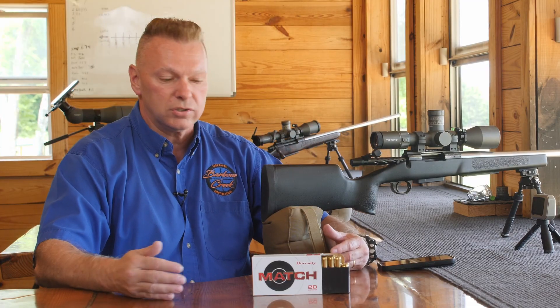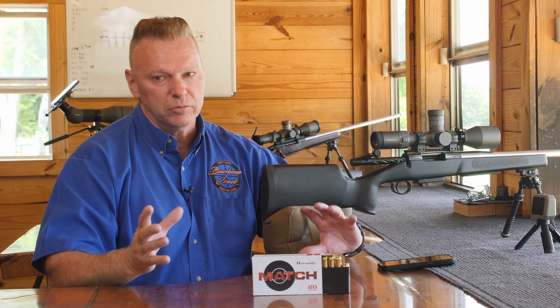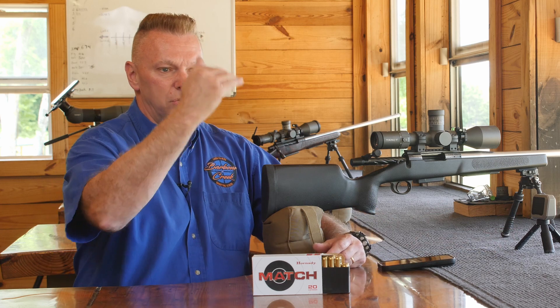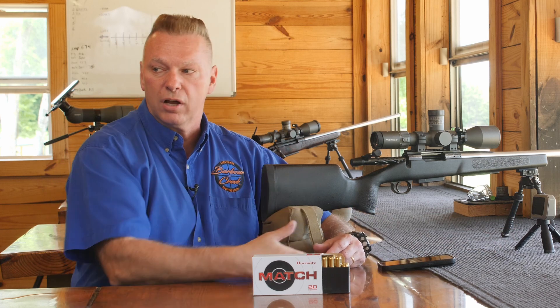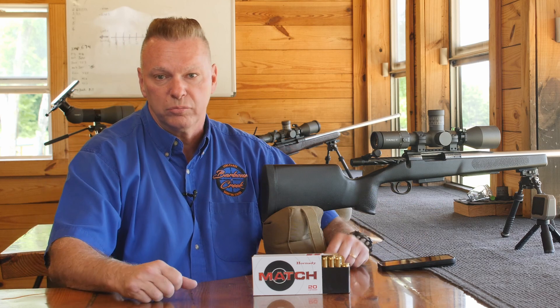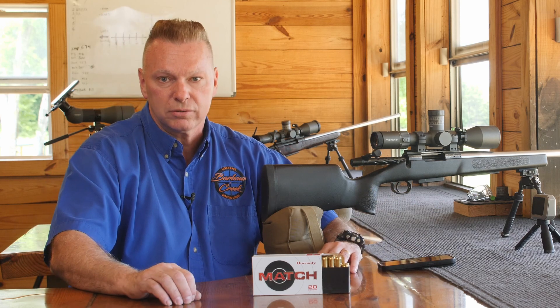So that's how you true ballistic coefficients. Use an initial ballistic coefficient, use a good chronograph, shoot until you hit what you're aiming at, tell the solver how many minutes or mils it took you, let it do the calculation — you just made your own BC. Hope you guys enjoyed this tip, thanks for joining us.